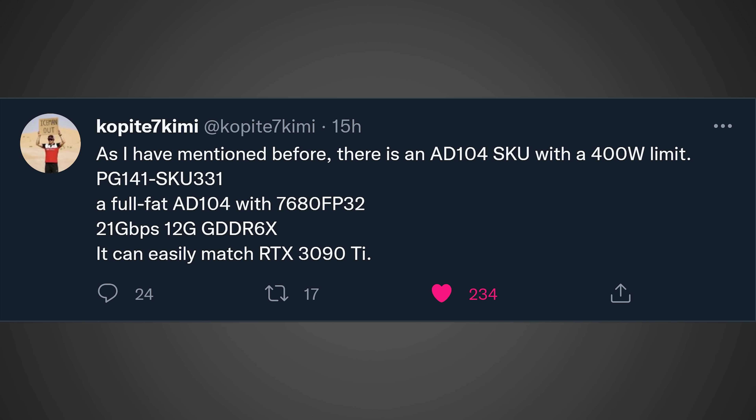Quote: as I have mentioned before, there's an AD104 SKU with a 400 watt limit — PG-141-SKU-331 — a full fat AD104 with 7,680 FP32 cores and 12 gigabytes of GDDR6X running at 21 gigabits per second. It can easily match an RTX 3090 Ti. This is definitely some really interesting information, and I find it very, very disappointing, and here's why.